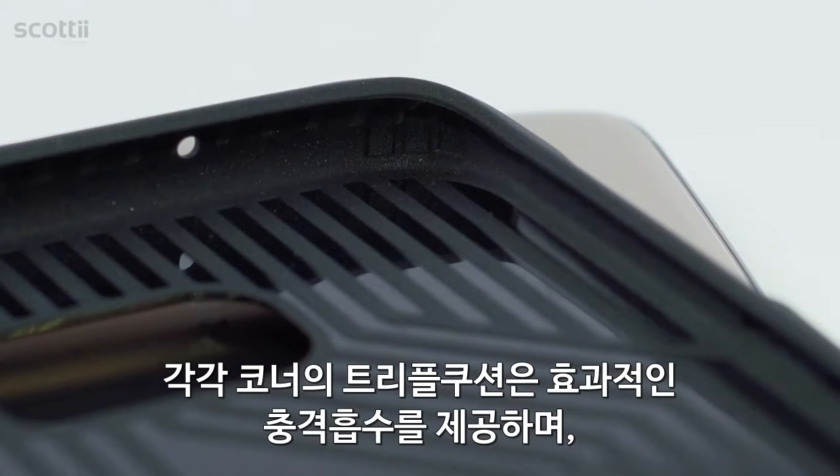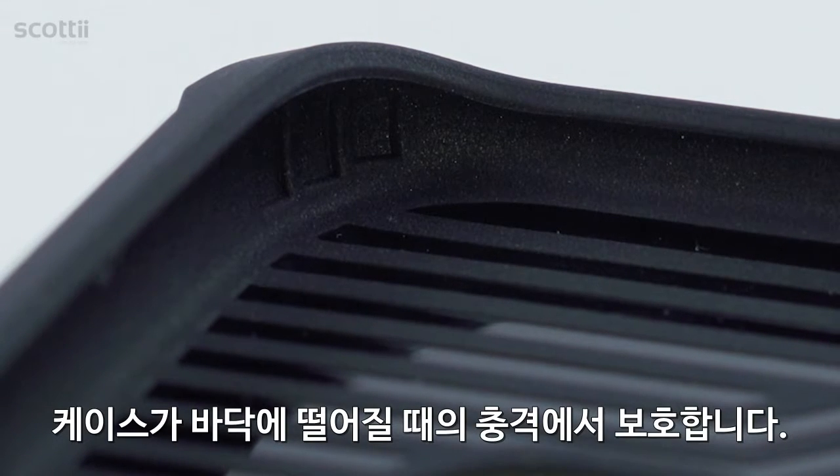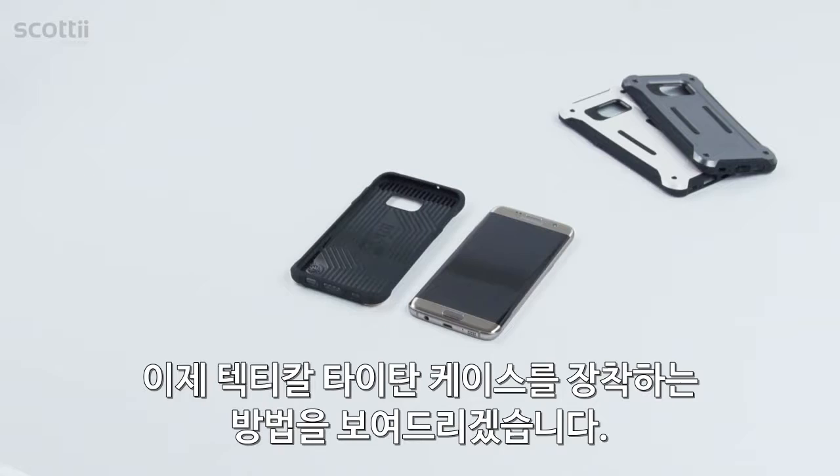Triple cushions located in each corner provide maximum shock absorption, protecting your device from drops and tumbles. Now let's go over how to properly install your Tactical Titan case onto your Galaxy S7 Edge.